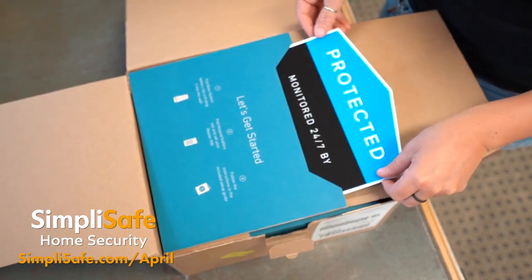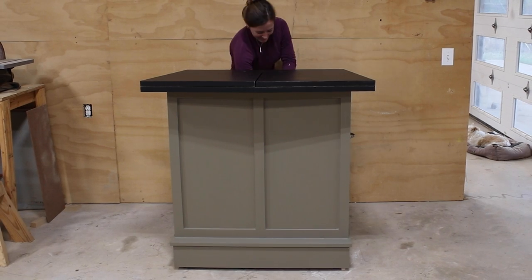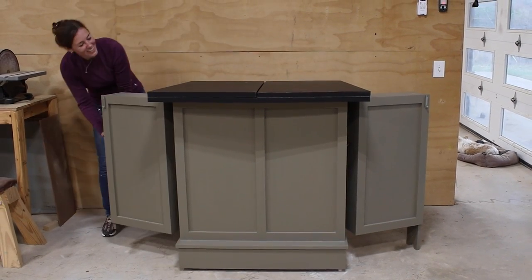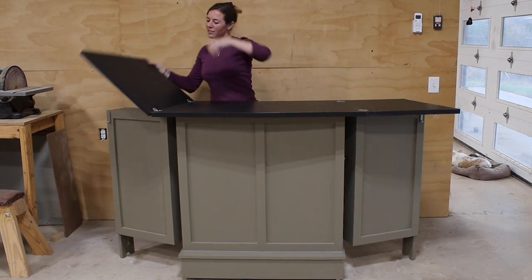Big thank you to SimpliSafe for sponsoring this video. In this video I'm going to show you how I built this bar in a box. It can quickly and easily transform into a compact unit when it's not needed, but then open up and be expanded when you're entertaining.